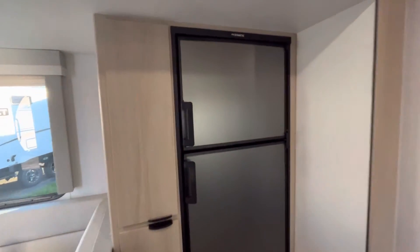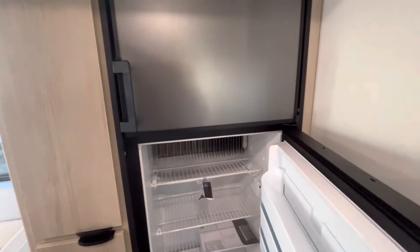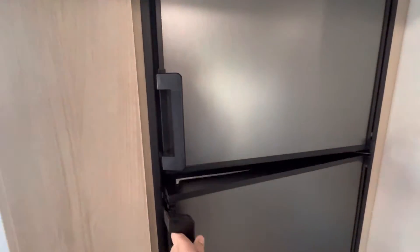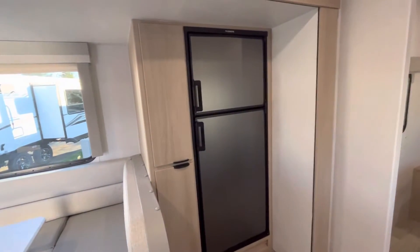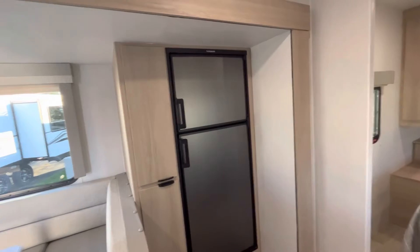You're going to have a Dometic propane-electric refrigerator. This is actually an option on these Minnies — they do come standard with a 12-volt/110 refrigerator. But this way, if you want to do a little bit more boondocking, this gives you that capability being a propane fridge.